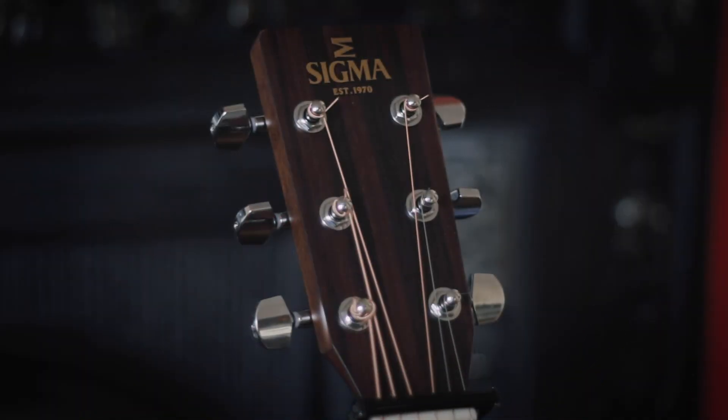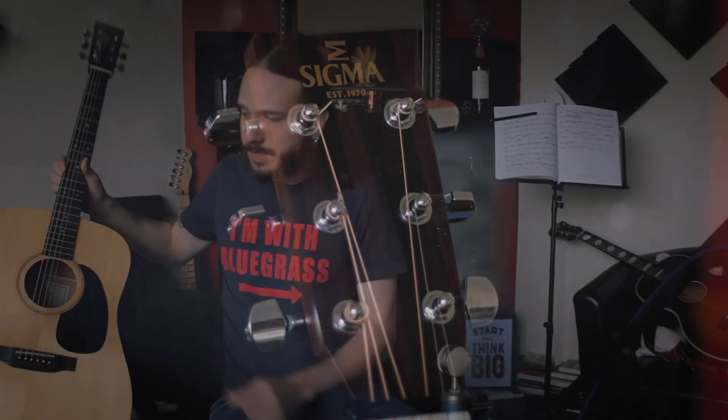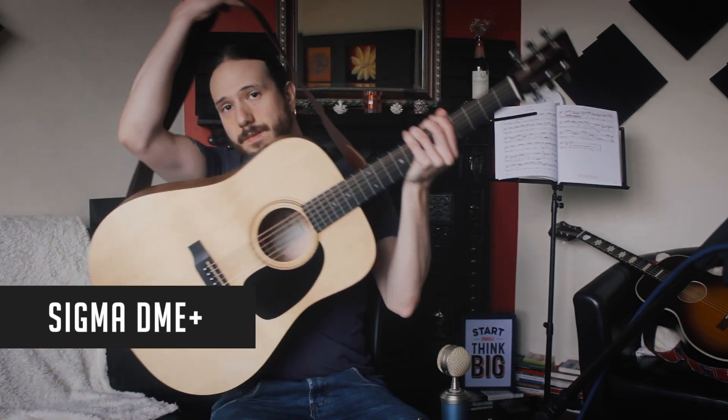So in this video I'm going to be reviewing this beautiful guitar that I have by my side. It's a Sigma guitar — the Sigma DMA Plus — something that I call a bluegrass guitar on a budget, because I am a bluegrass musician.